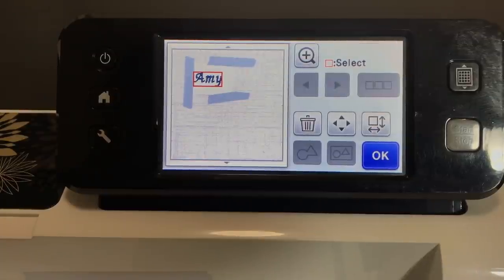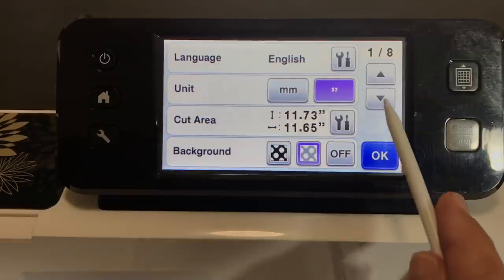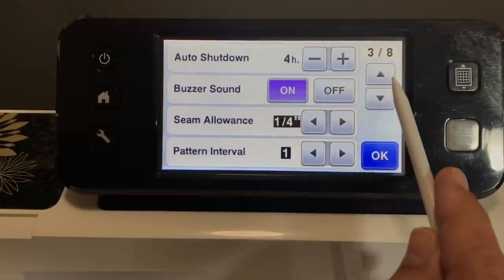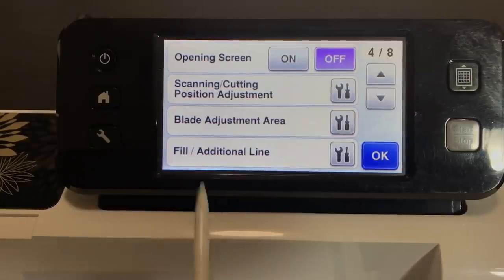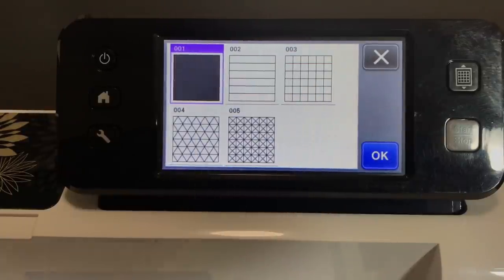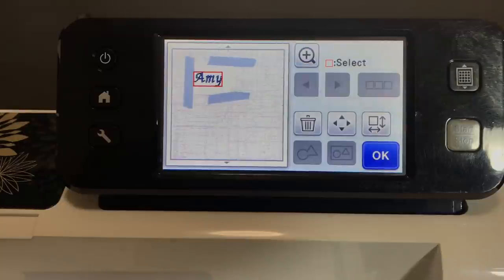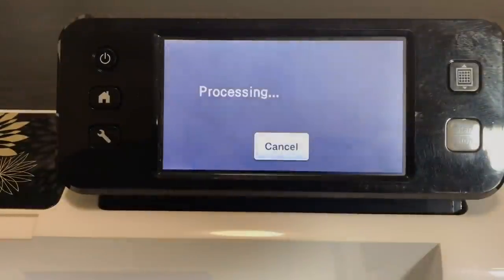An important concept: the highlighter tool tells you that you have a fill, but it doesn't necessarily mean it will be solid. You also have to go into your settings — scroll down to 'Fill' on page four of eight. In there, make sure your fill pattern is set to solid. It's not enough to tell it you need a fill; you also have to tell it which kind — lines, grid pattern, diagonal lines, or solid. We want the solid fill. I cover this in depth in my courses as troubleshooting tips.